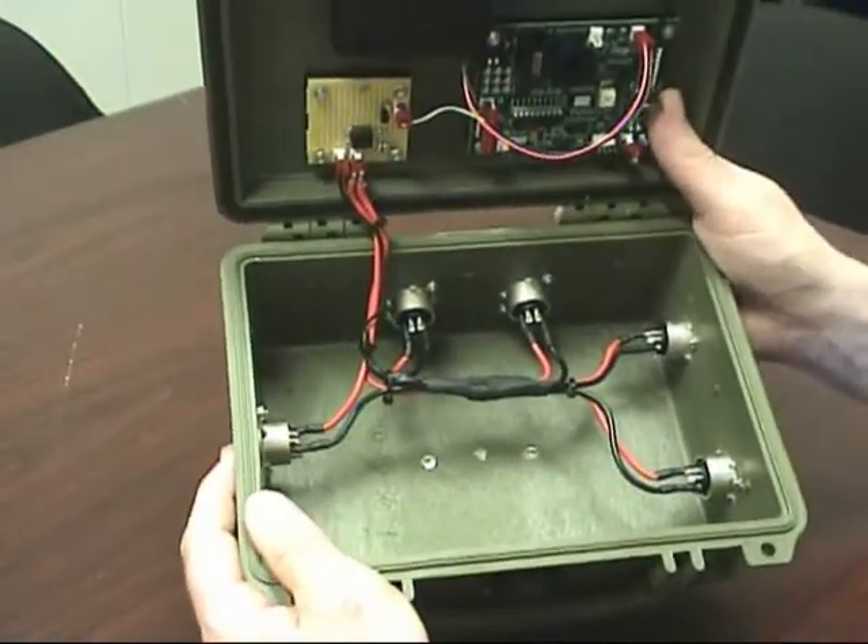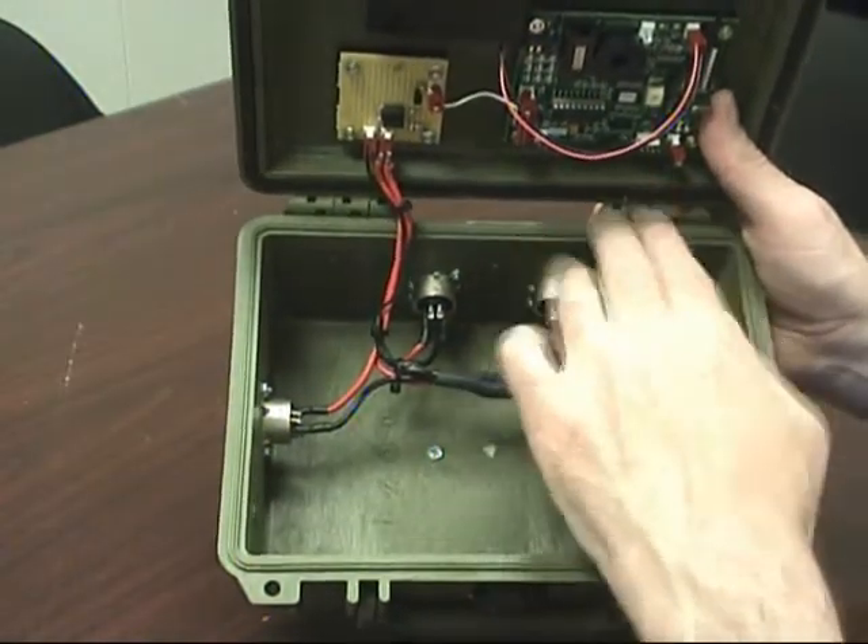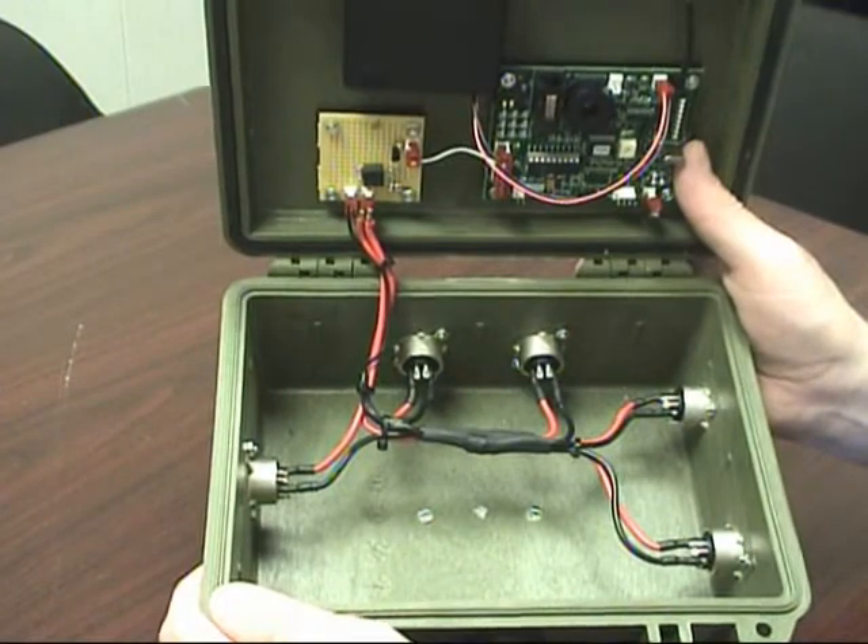Inside the box it's basically an input and then four output voltages that are turned on when night occurs.